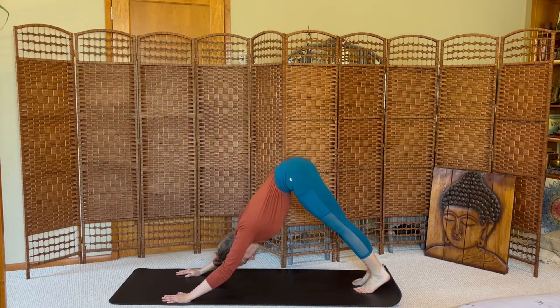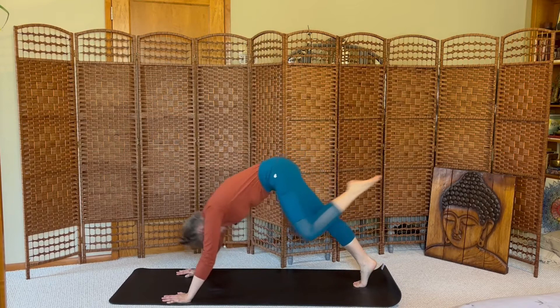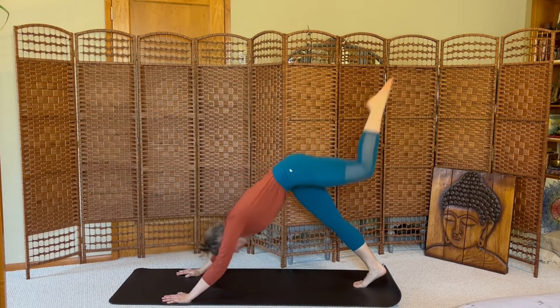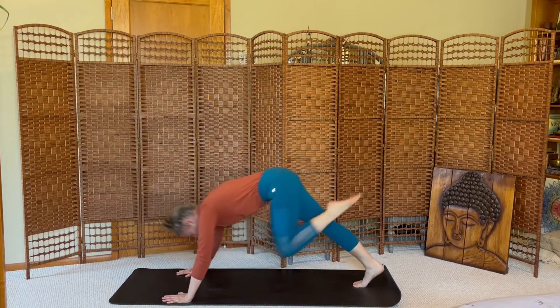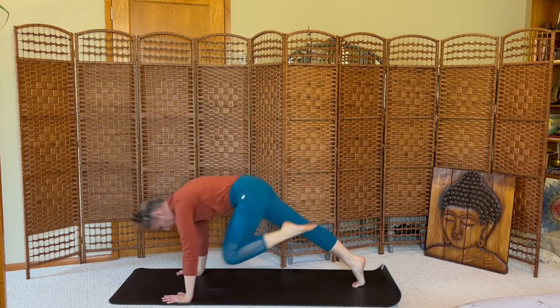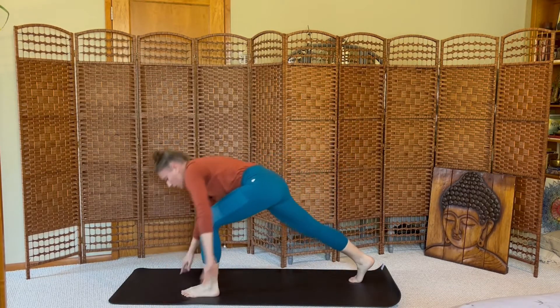Big breath in, breath out. Inhale, left leg high. Five crunches. One, two, three, four, five. Inhale, lift. Exhale, step forward, crescent lunge, arms high.